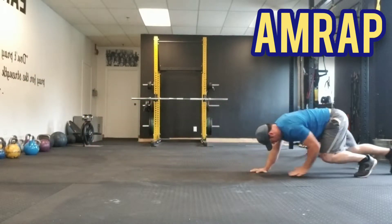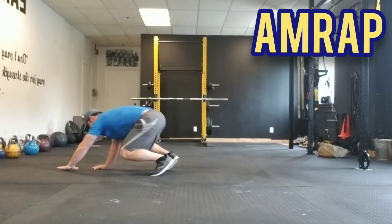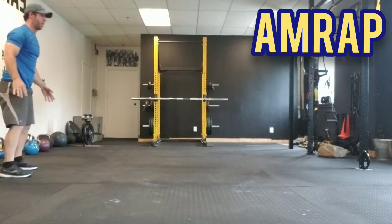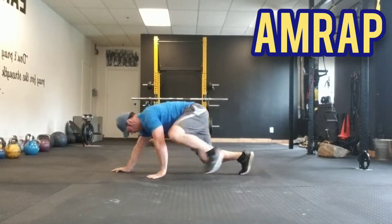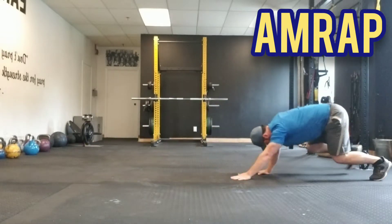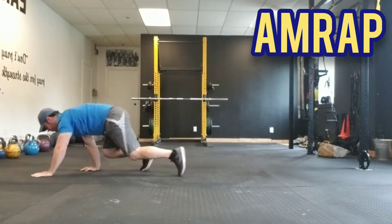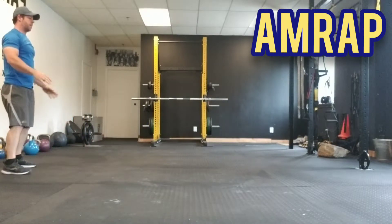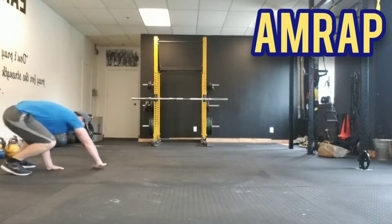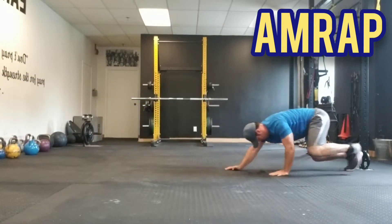Excellent work — this is very taxing. We're just at the two-minute mark; we've got three minutes left. You are allowed to take short breaks if you need to, but try to keep moving for five minutes. Just a fantastic conditioning drill here — keep going, looking good.